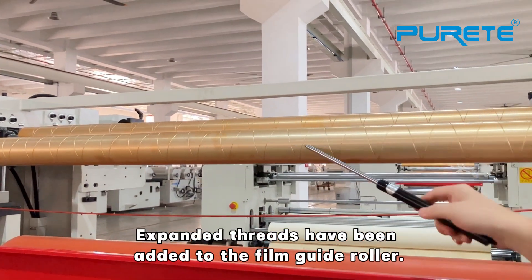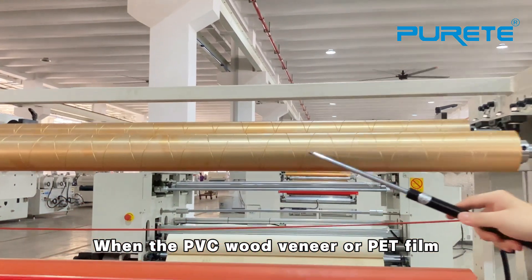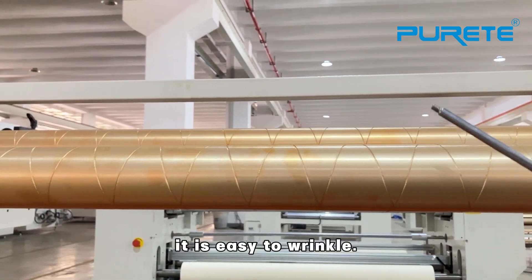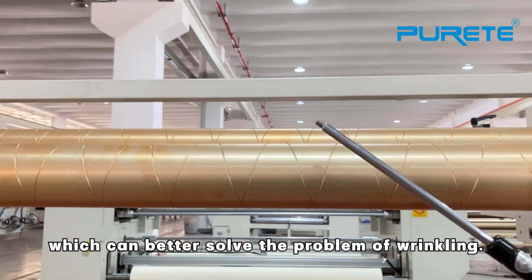First is the Film Guide Roller. The Film Guide Roller expands the thread shift. One type of crude veneer pet film has an isolated value fan, but the tightness is inconsistent and it is easy to wrinkle. The Film Guide Roller can flatten the film on both sides, which better solves the problem of wrinkling.